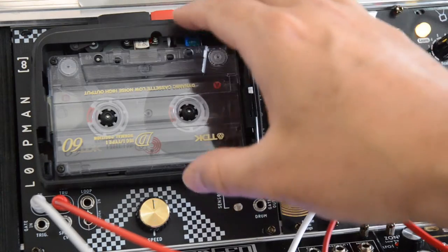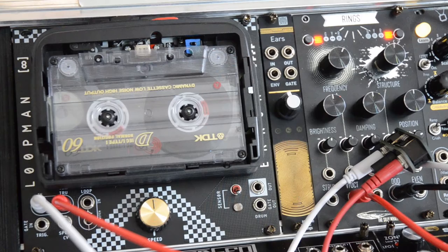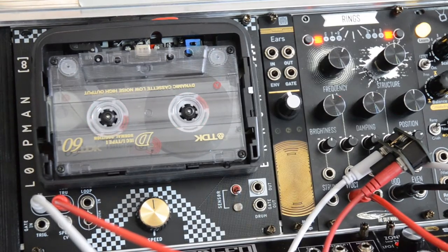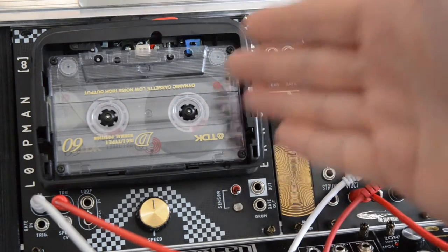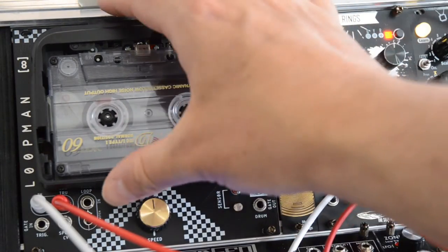If you're happy with your settings, press the record and the play button at the same time to start recording. Then just wait until you're sure everything you wanted is on the cassette. At this point you can also manipulate the speed of the motor, which results in pitch shifting when you play it back at constant speed — but that's something you need to experiment with.